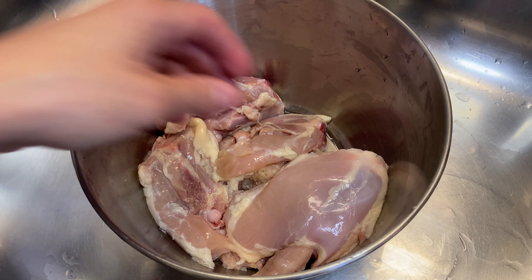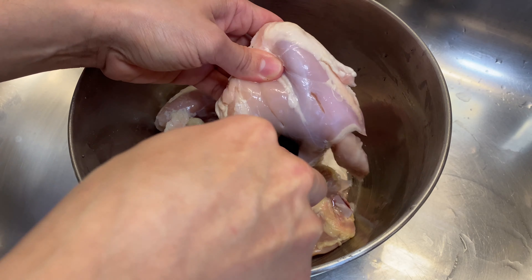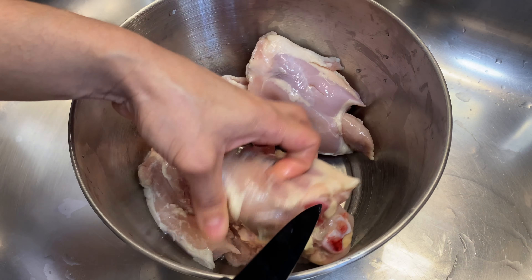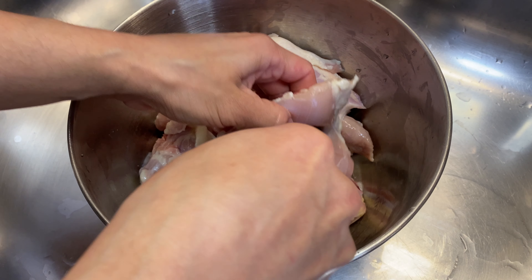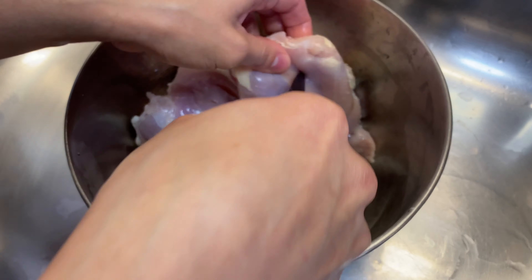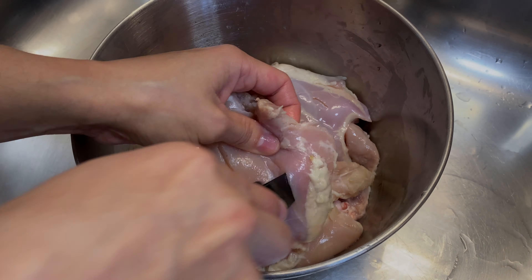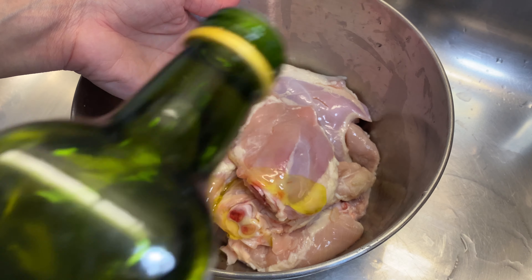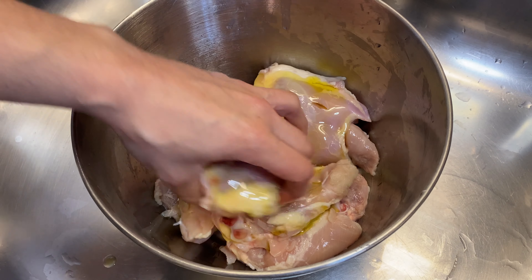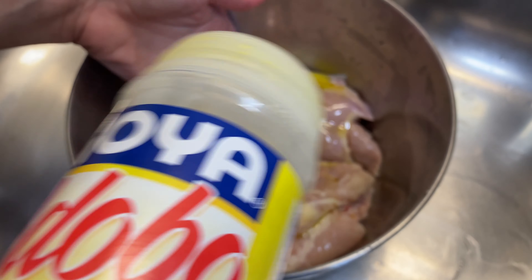Here I have a couple of pieces of some bone-in chicken thighs that have already been washed and rinsed. I'm just going to pierce them with my knife so that when I go and season my meat, the seasonings will penetrate it much better. Then after that, I'm going to give my chicken thighs a generous drizzle of some extra virgin olive oil. This will add not only flavor, but it will help my seasoning stick much better.